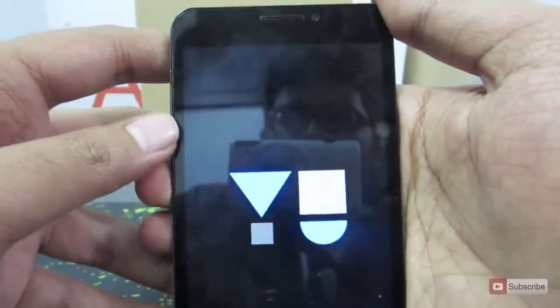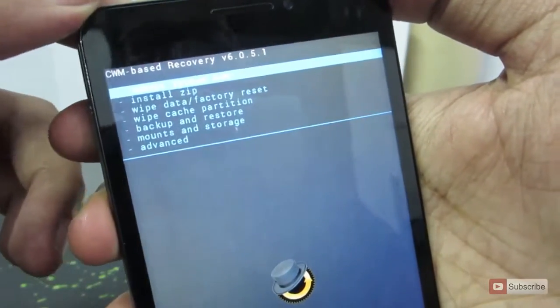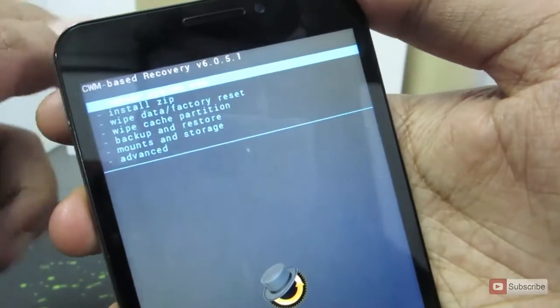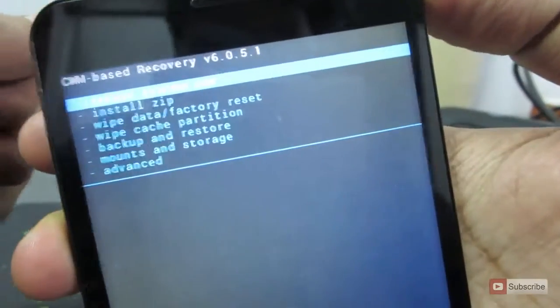I have already installed a custom recovery on this device. If you want to install the ClockworkMod recovery on this device, I have already made a video for that — please look at that. So this is the ClockworkMod recovery.